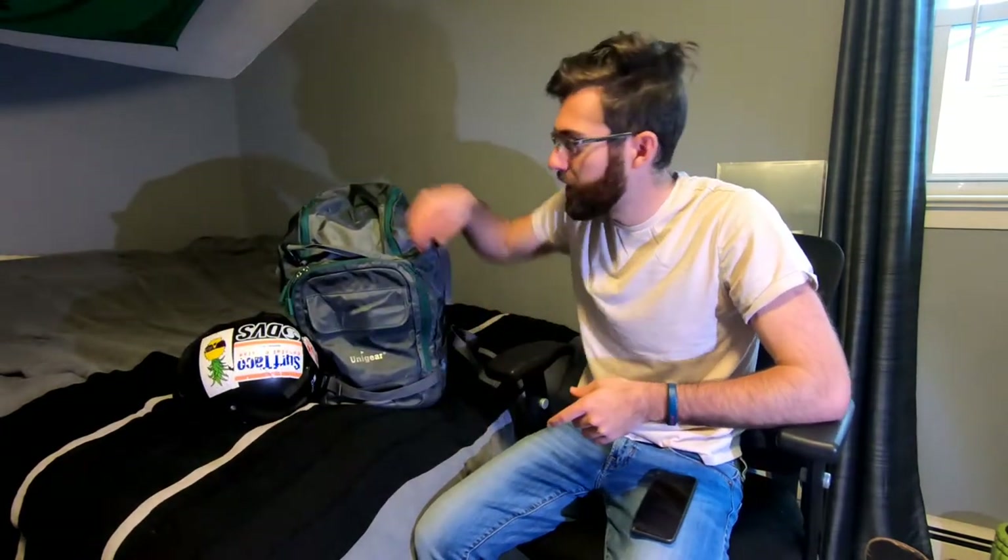One thing I'll mention — I like to keep my helmet strapped to the side. I could definitely fit it inside the top section if I wanted to, but I prefer it on the side.